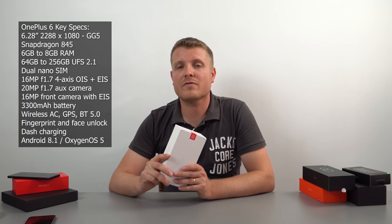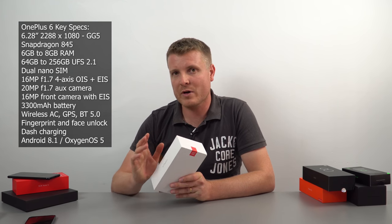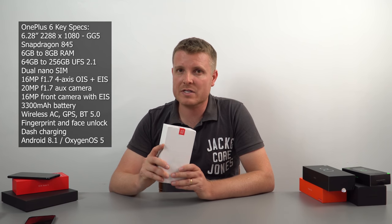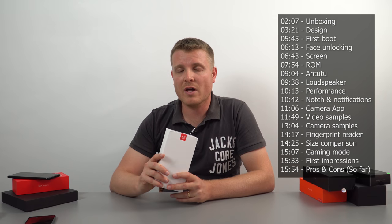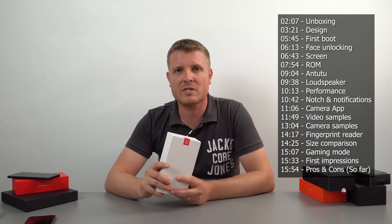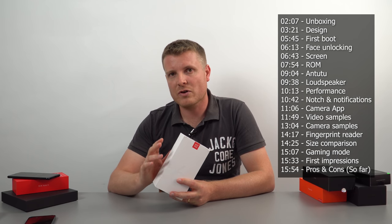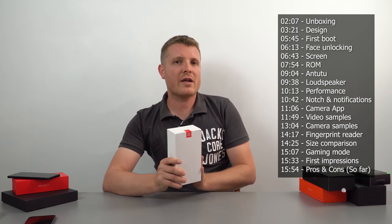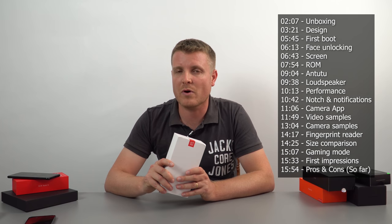We have a unibody build that should be quite thin, the alert slider, and dual cameras on the rear. The main one is 16 megapixels, the other 20 megapixels, f/1.7 aperture. They've now added optical image stabilization, which is good to see — we didn't have that on the previous model and it was missing for low-light photography. We do still have the brilliant electronic image stabilization using a gyro, which works really well for video, and now up to 4K 60 frames per second. The front-facing camera is 16 megapixels with gyro electronic stabilization as well.